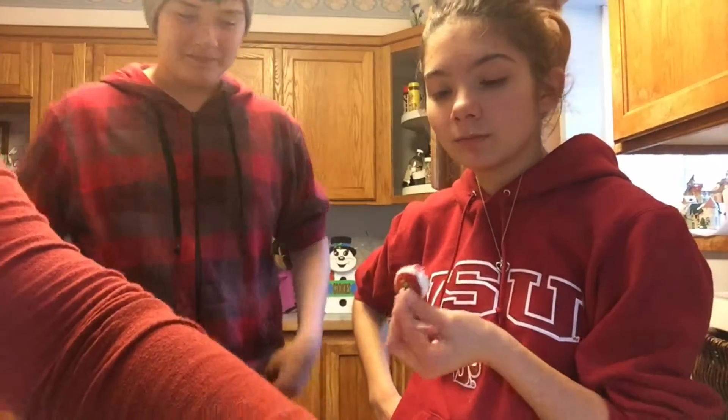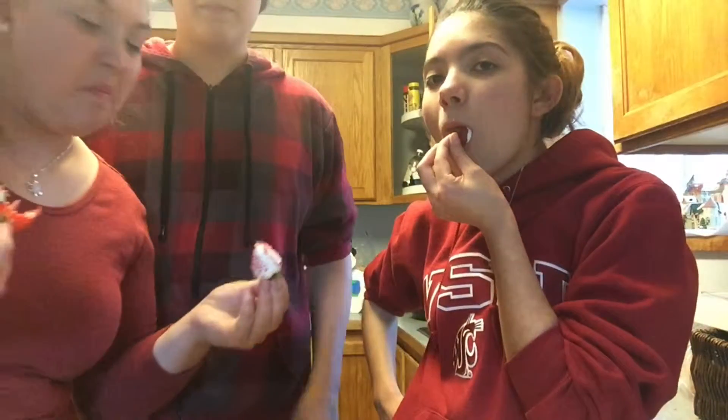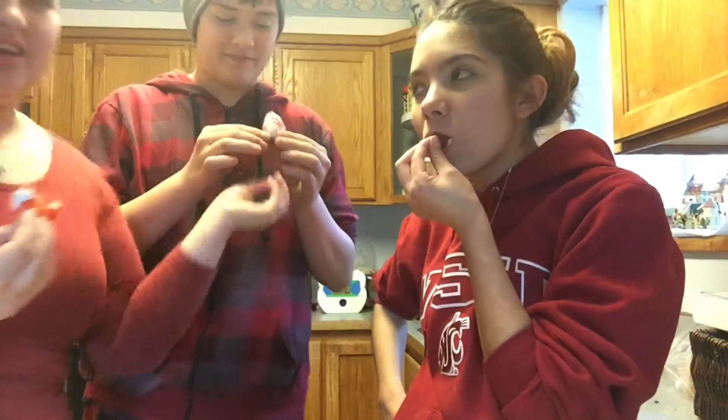Wanna come taste test one? Welcome, Tommy — it's my little brother. Here you go. Little brother who's... he's so much taller. It's good.